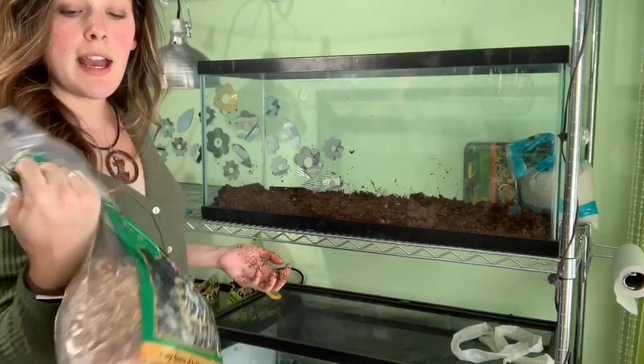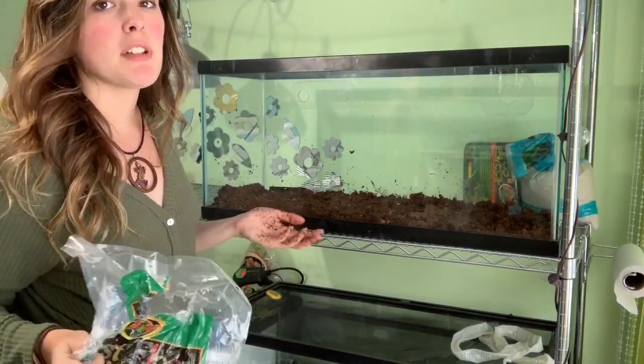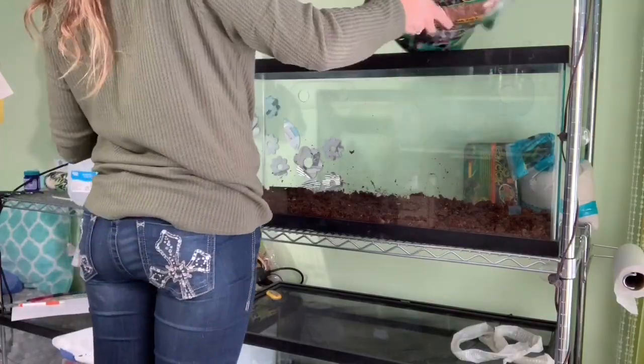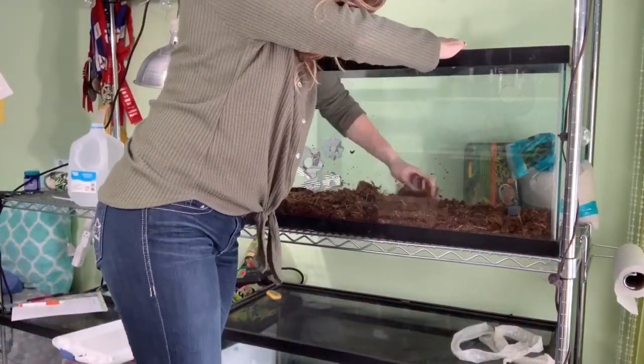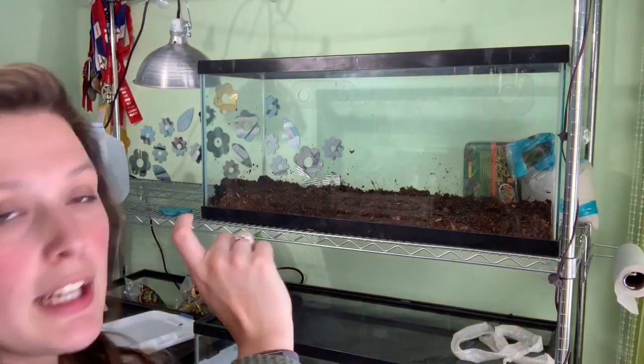Now that I've got the sand and Eco-Earth in, I'm going to add some Forest Floor from Zoo Med to make it a little more natural and add another substrate to the mix. After looking at it, I decided I wanted the dirt a little deeper so he had more digging room. I didn't want to open another block of Eco-Earth, so I dumped in some Jungle Mix from Zilla — it's basically just dirt and some mosses and it's really good for humidity. I use it for my Rainbow Boa. So I mixed some of that in just to give it a little more layering and depth.